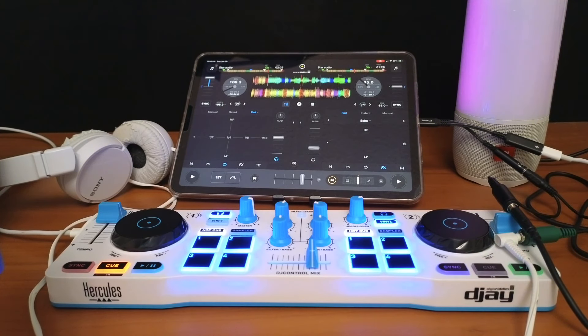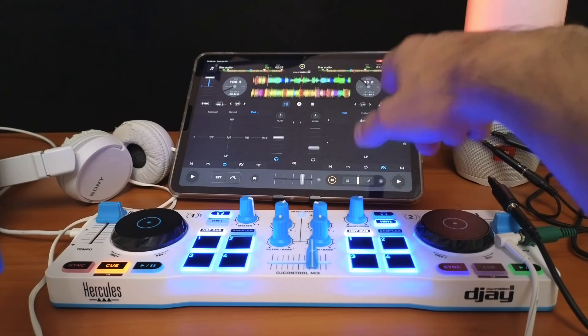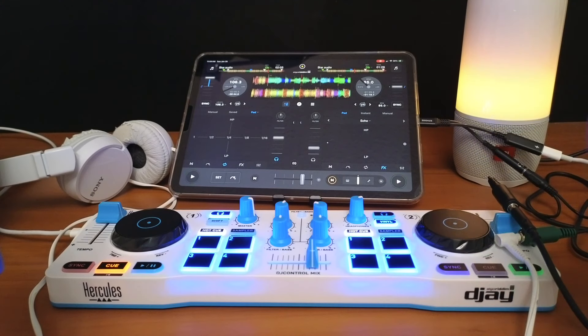The most common question I get asked is: can I use Bluetooth headphones with the Bluetooth speaker? The answer is no. The only way to pre-cue with headphones — whether using a Bluetooth controller or just the iPad — is hardwired in with the headphone splitter. If you want to learn more about using the headphone splitter cable, check out the video tutorial I made where I cover the whole topic.